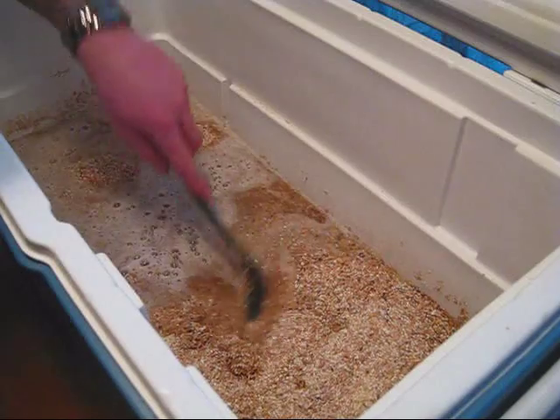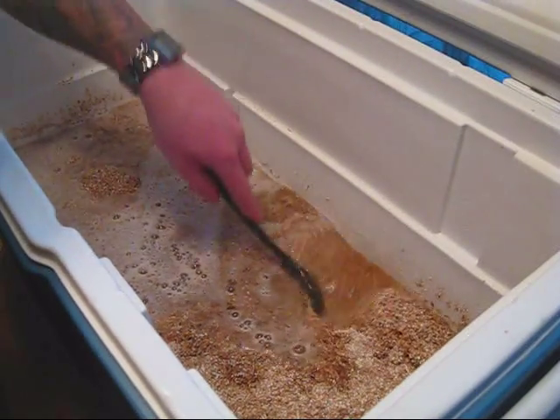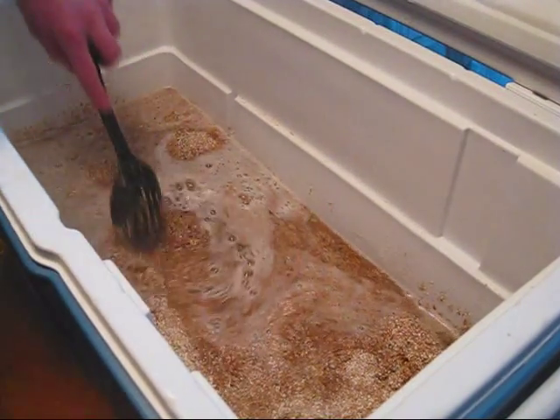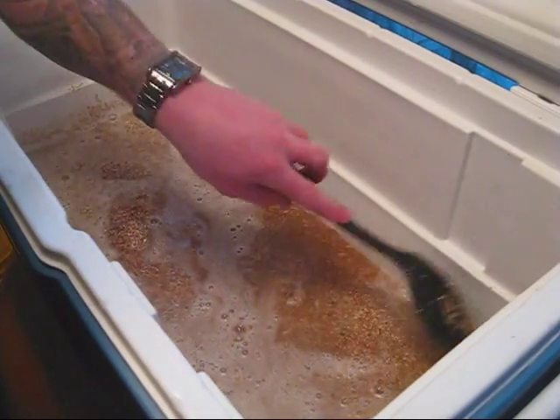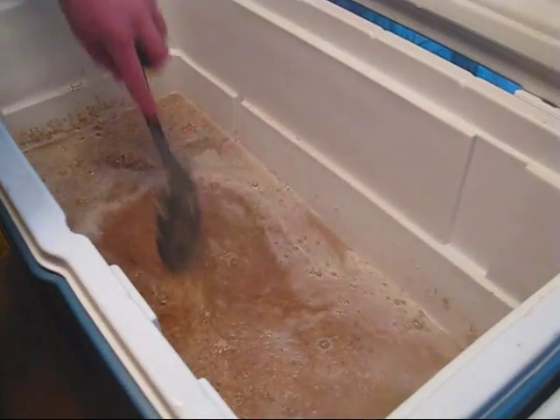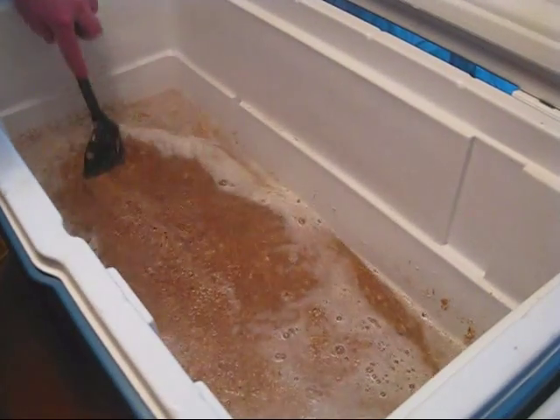Right here you can see. Just go ahead and get all this nice and bust it up. Mix it in really well and make sure everything is exposed to water. And then once that happens, you're going to go ahead and take a temperature reading.